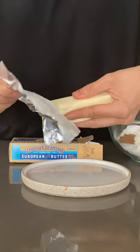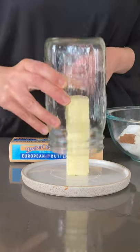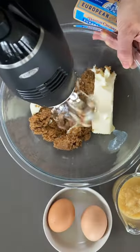Here's my hack for softening butter. Add boiling water to a cup, empty it and flip it over the butter. It will soften in a couple minutes and then it's ready for banana bread.